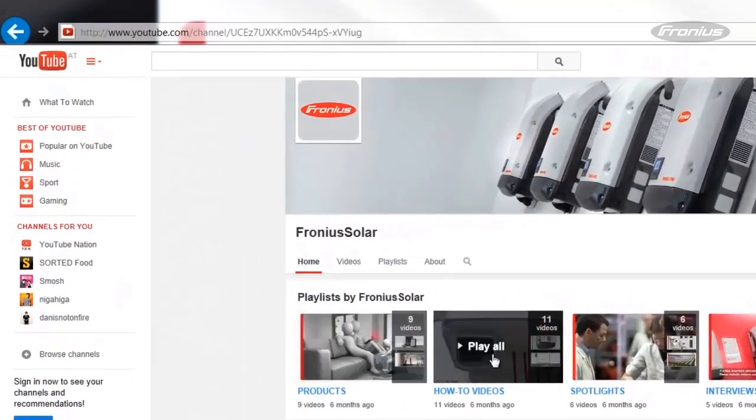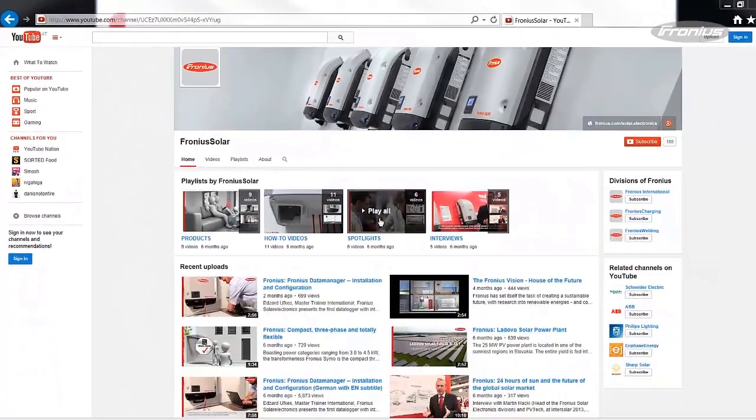Thank you for watching this video tutorial. To stay informed, please check out additional videos on the Fronius YouTube channel. Thank you.